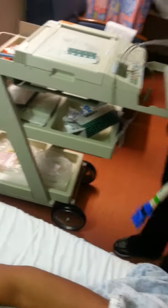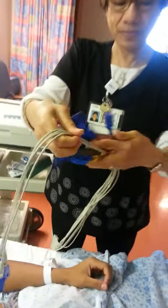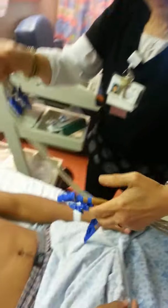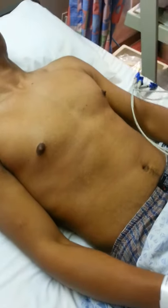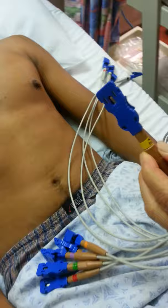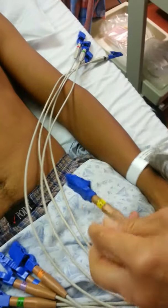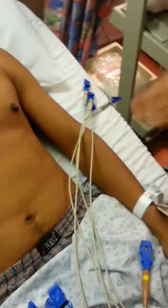This is the 12-lead EKG machine. With a 12-lead EKG, it's easy because it tells you where to put everything — it has V1, V2, up to V6, and then there's the right arm, left arm leads labeled on the machine.